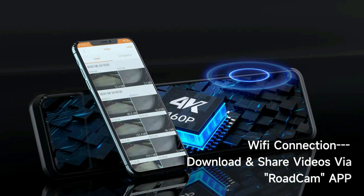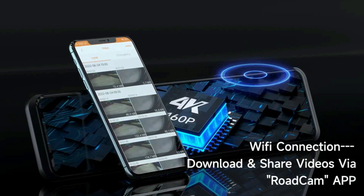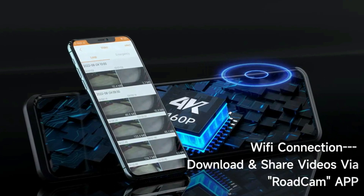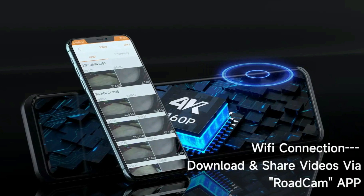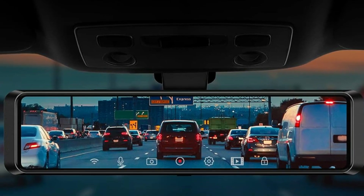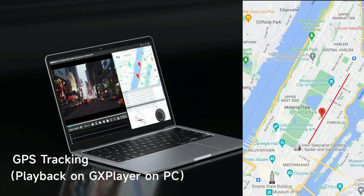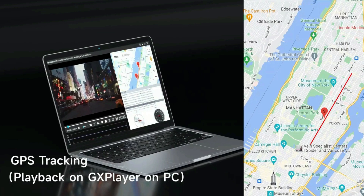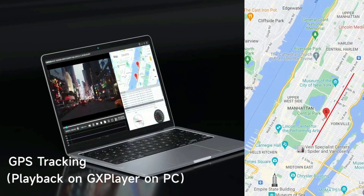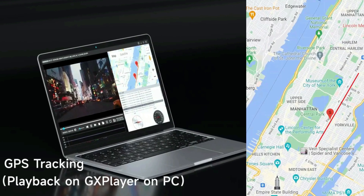The mirror dash cam has a built-in Wi-Fi module, which allows you to operate and change settings and view recorded videos on your phone via the ROADCAM app — no need to take out the SD card. It's easier to provide important footage for insurance claims and save your time. Besides, the GPS function records accurate speed and location data, and you can also download and share videos to social media or family via the app.